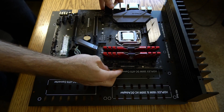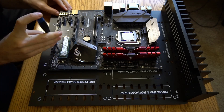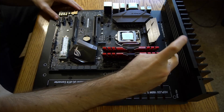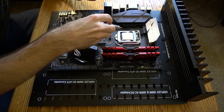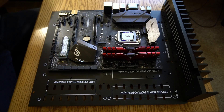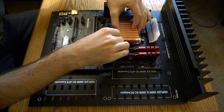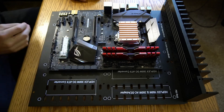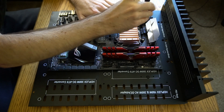A bit of thermal paste is applied to the case for proper heat transfer. These screws are being secured to a back plate that is beneath the motherboard.